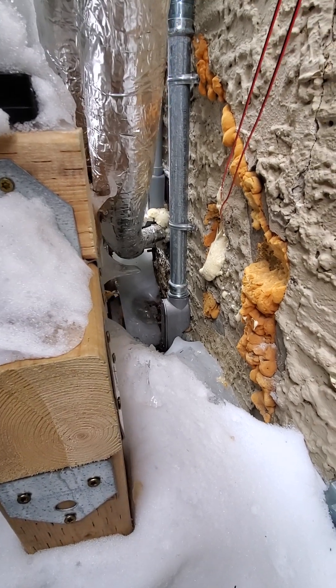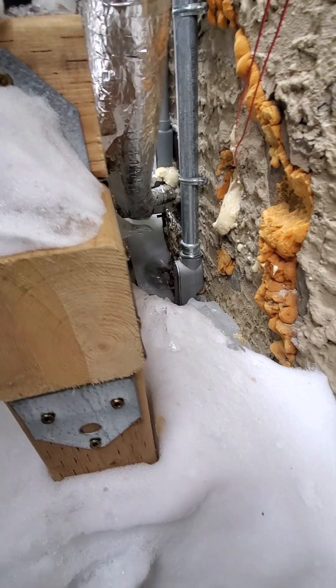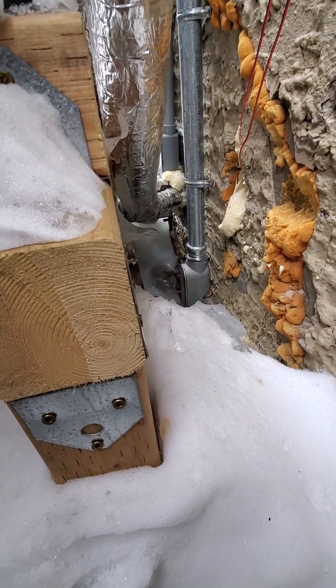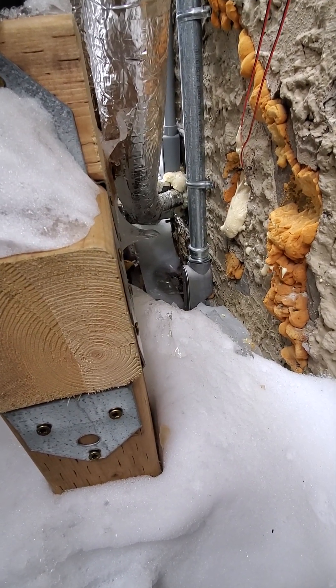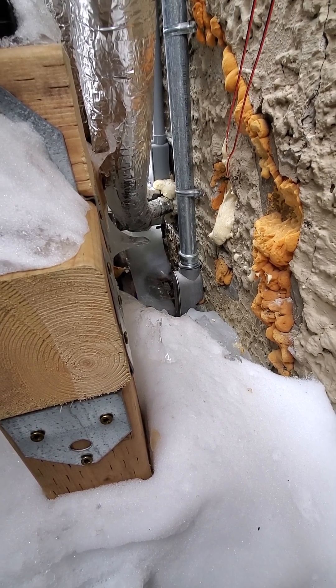They probably didn't intend to have ice building up around it the way that it is right now. That is another consideration that you should likely make when you're placing your heat pump outside.